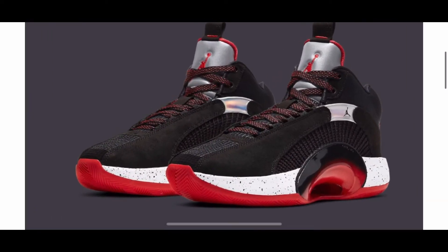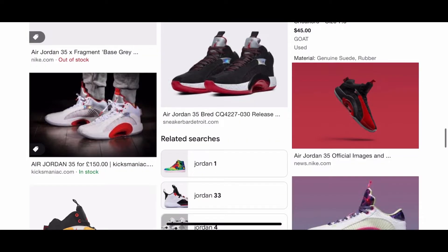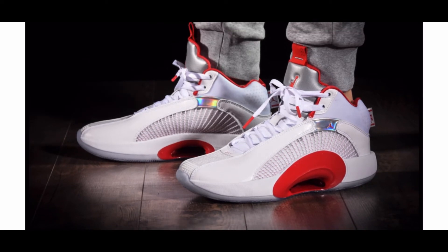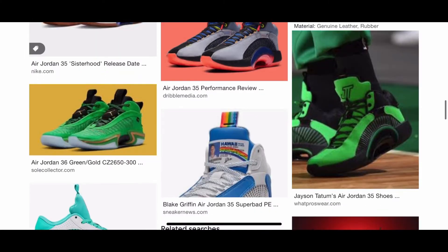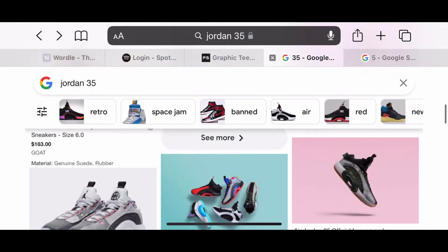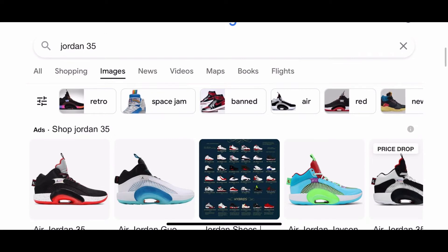It almost looks like too much — this colorway is way too much. It would be rare to see someone just wearing that. But then they got one like this which is more toned down a little bit. I kind of mess with it. So overall, I would give them about a six or seven out of ten depending on the colorway. Maybe a six out of ten. Let's move on.